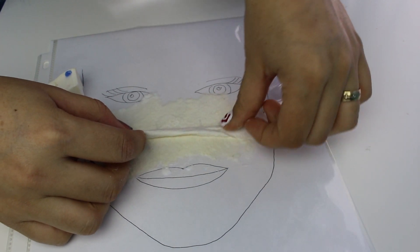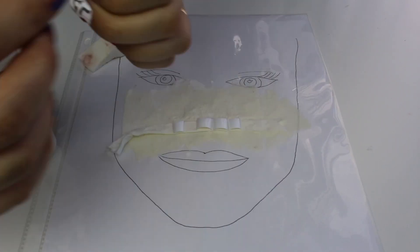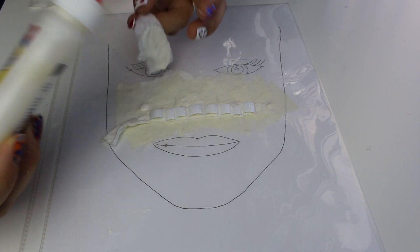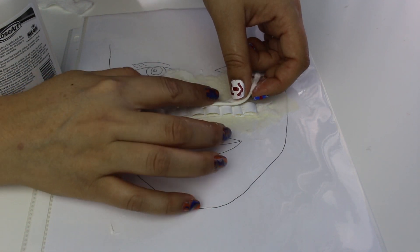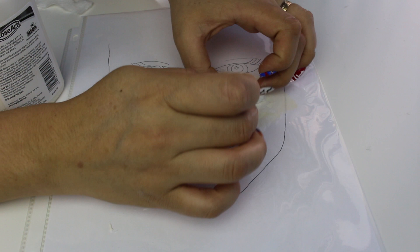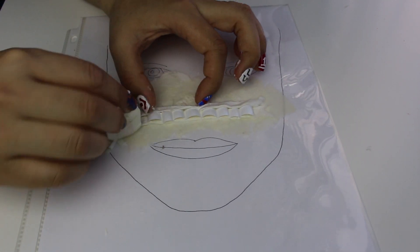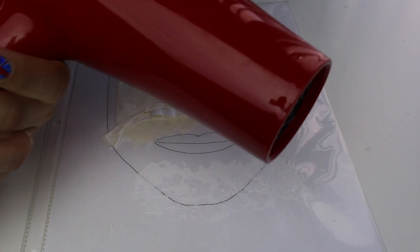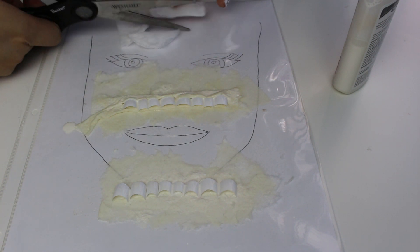Van a ponerle un papel de baño un poquito grueso, porque encima de ese papel vamos a estar aplicando los dientes. A todos los dientes les van a poner látex líquido — se pone un poquito pegajoso en los dedos, pero esa es la forma más fácil de hacerlo, en vez de tratar de aplicárselo en la cara cuando todo está mojado. Luego agarran otro papel de baño gruesito, lo doblan y lo ponen por encima de los dientes para que no se muevan y se peguen mejor. Yo también le puse algodón de una ruedita, cortado en pedacitos, por encima de los dientes, porque tenía miedo de que se fueran a mover.